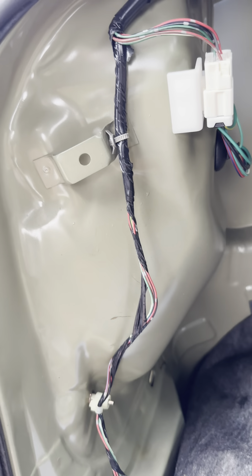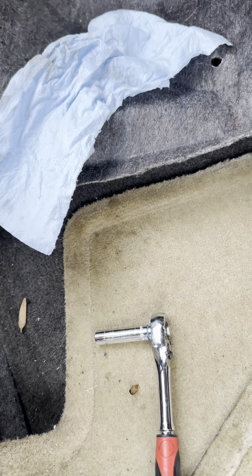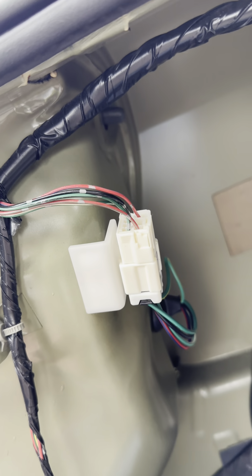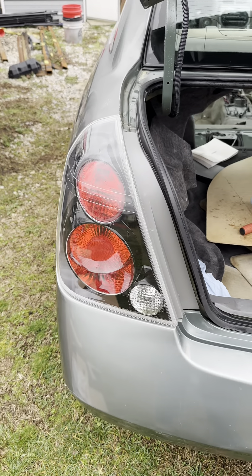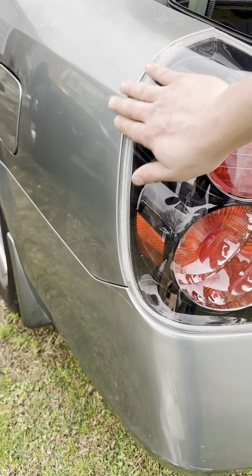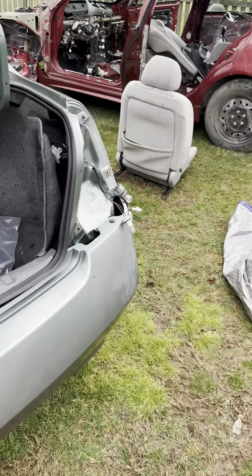Back inside — what I do is run those nuts down until they're snug, then give them an eighth of a turn. That's it with a quarter-inch drive ratchet; it doesn't take much at all. Went ahead and put that connector back together — both of those are pushed onto the bolt. Looks pretty good — pretty nice fit and finish for aftermarket.